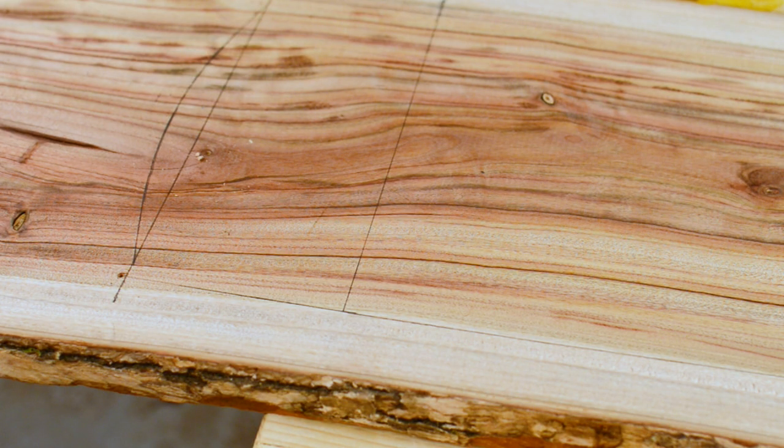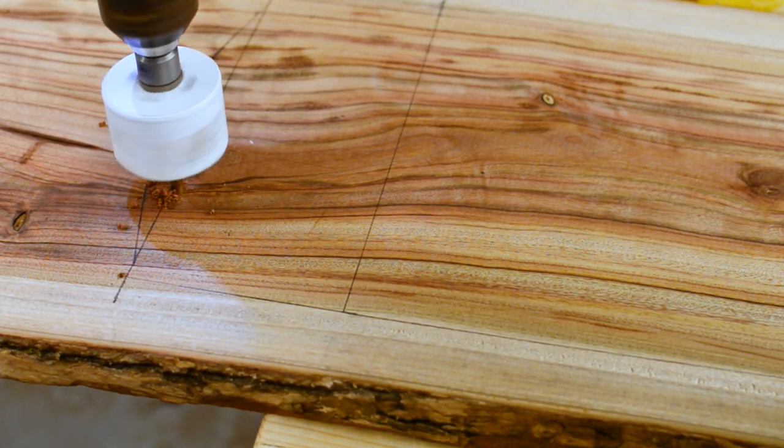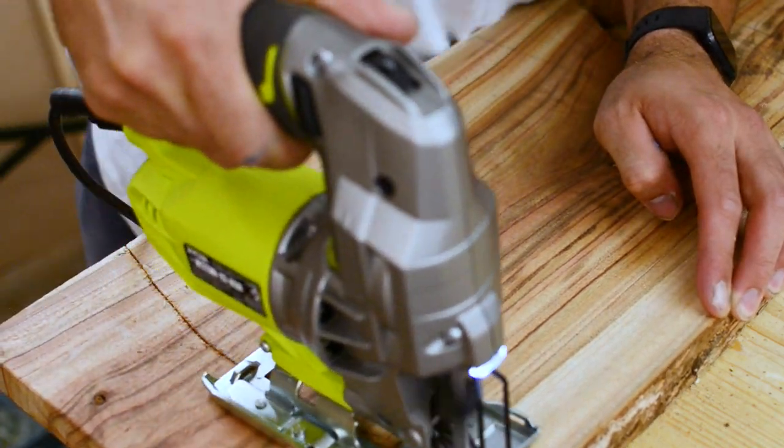For my design I really wanted a deep cut out in the handle. I used a hole saw to get a nice curve on the inside — I could have done this with my jigsaw but I had my drill, so why not use it. For the rest of the shape I got my jigsaw and cut out the whole design.